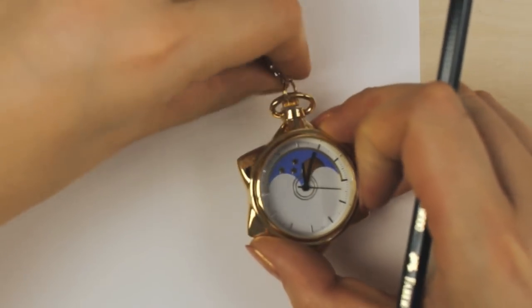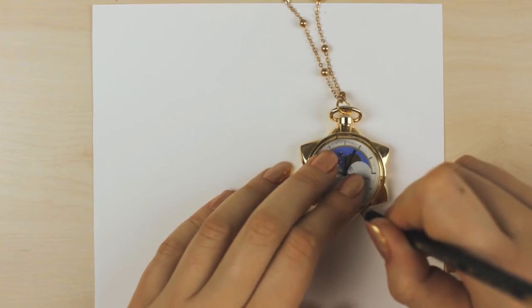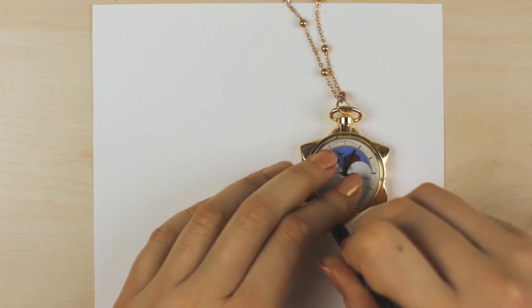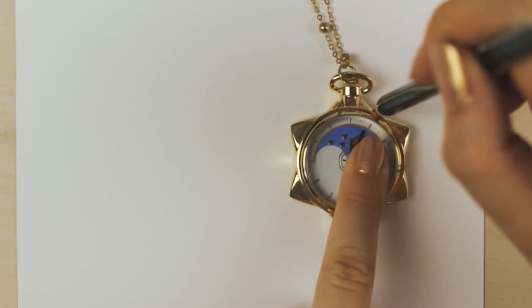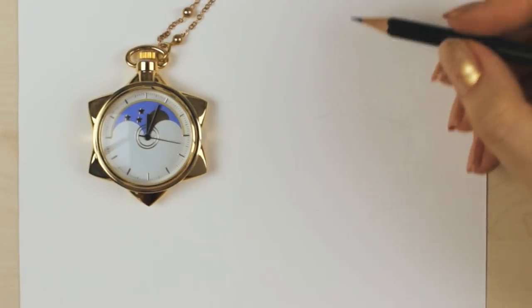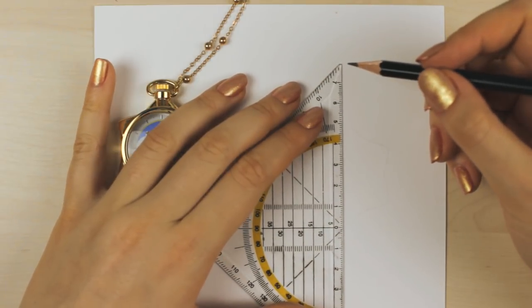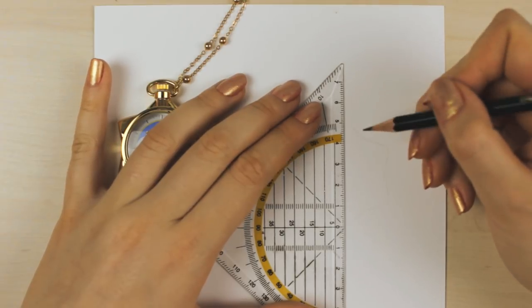The first problem I had was to get the correct shape of this watch, because it has this roundish, angular shape, and it was kind of difficult to figure out the perfect way to draw it without using too many guidelines. I wouldn't want to ruin the paper even more, so I placed the watch onto the paper and added the guidelines this way.